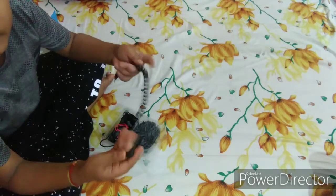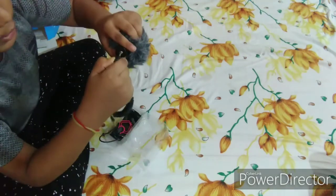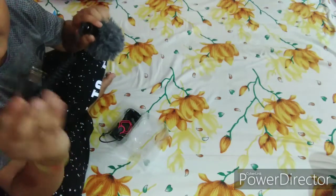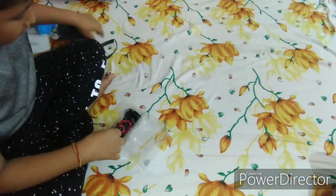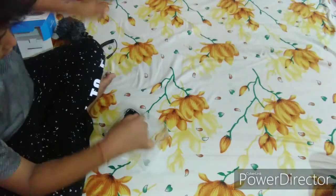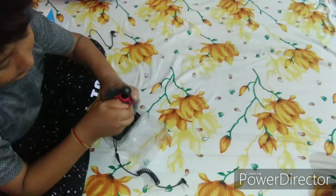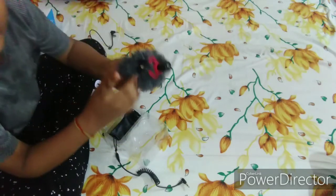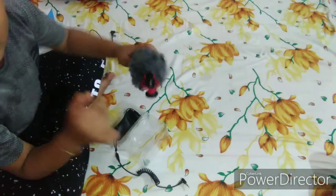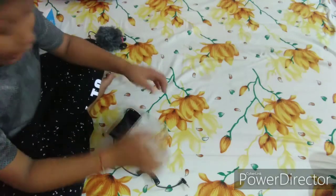We are going to use Windows with a camera via USB. We are going to play the camera. Then we are going to use the microphone with the mobile.